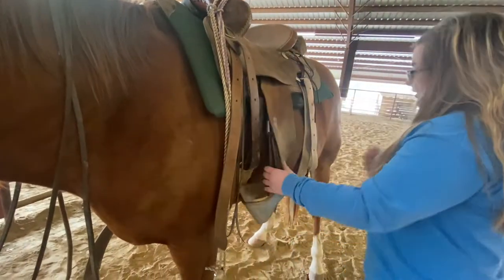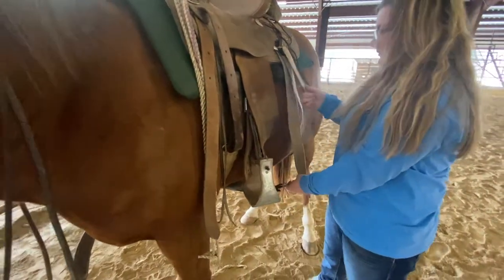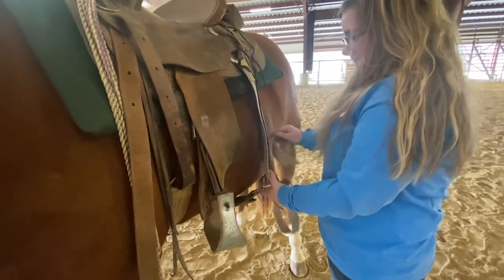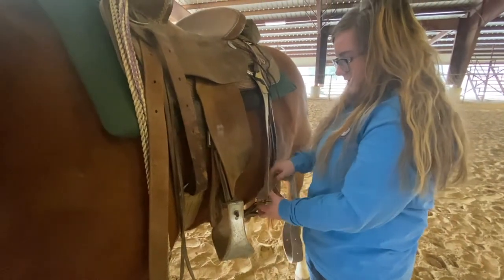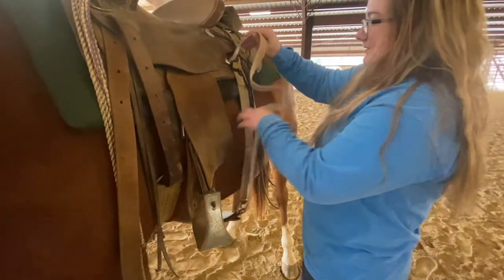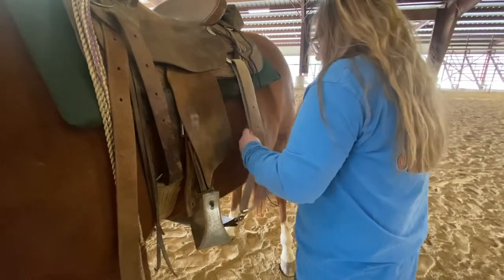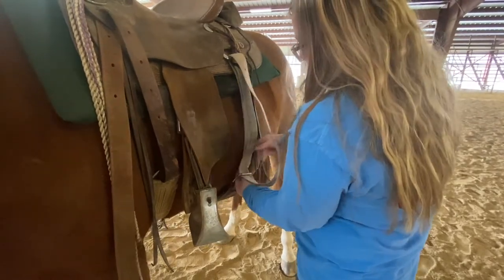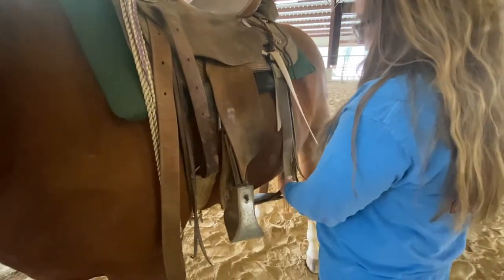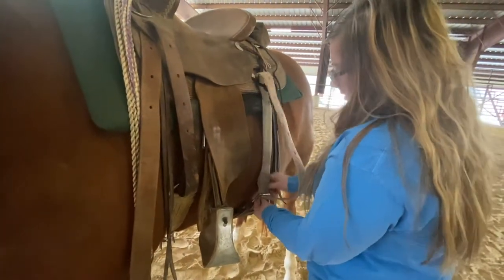Then you'll take your back cinch and grab it. Your back cinch is not going to be near as tight as your front cinch, just because it's not there to hold you on — it's there to hold your side around and give you some extra support. Depending on how tight you want it determines whether you put it in a keeper or through the ring.